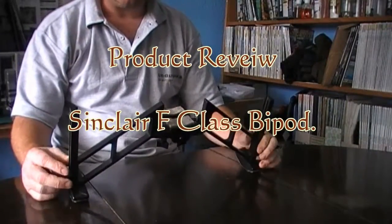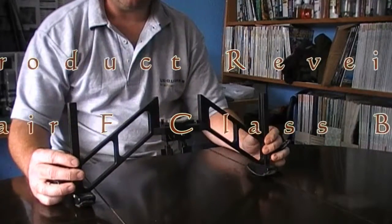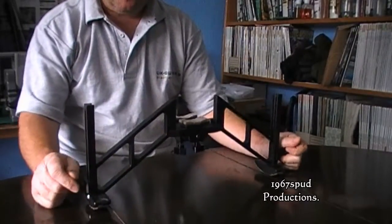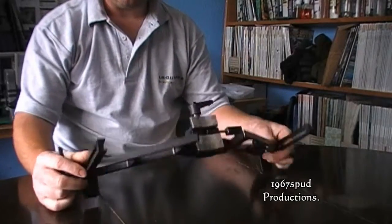Hello, welcome. I've just had a couple of requests from people to do a quick review on one of my guns - people wondered what it was. I do a bit of long-range shooting and foxing, so I need a bipod.